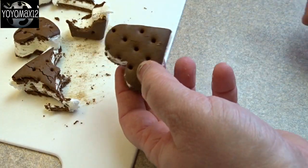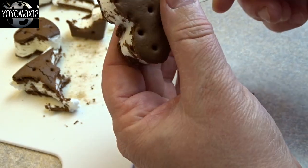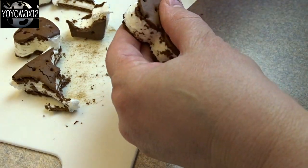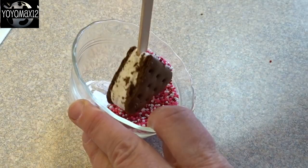You can just use them as they are, or you can put them on little sticks. I thought these were really cute as a little ice cream sandwich pop, so I put little popsicle sticks in the middle. Then put them in the freezer and make sure they get nice and frozen solid.